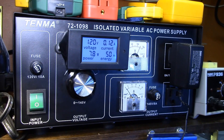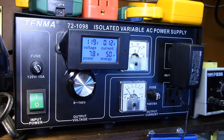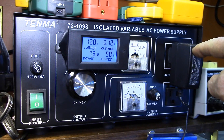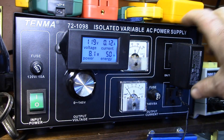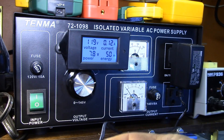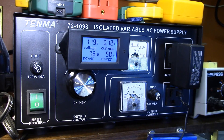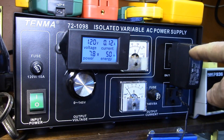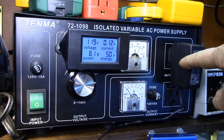That might be in the 40 to 50 percent efficiency range — these small power supplies are not terribly efficient. About 4 to 5 watts is being dissipated inside the supply and only 3.6 watts is actually getting used in the device. That is exactly why I want to get rid of this — they don't call them wall warts for nothing.